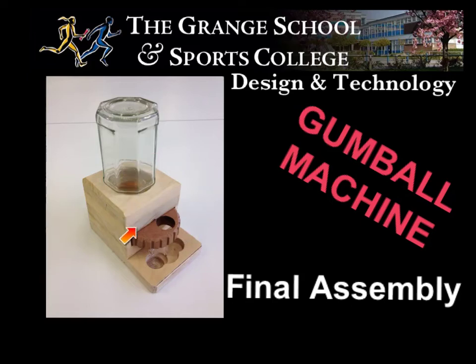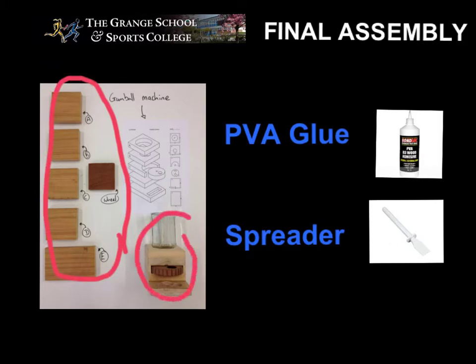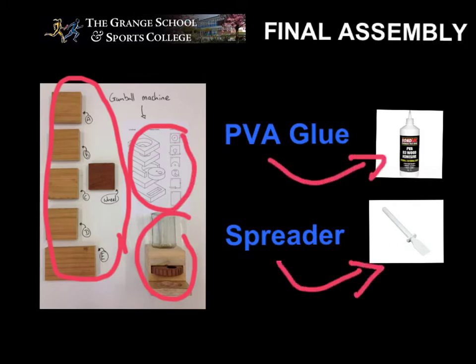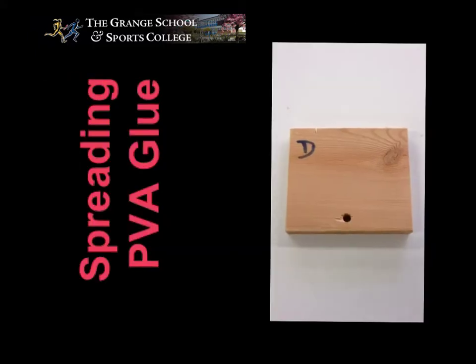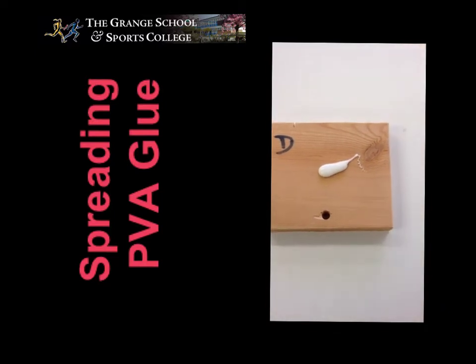Alright, final assembly — this is where we put this all together. We will be combining all of these to make this. Using this, we will need this and that.